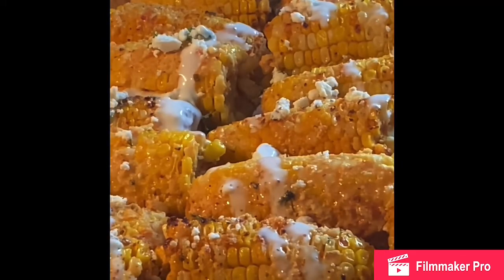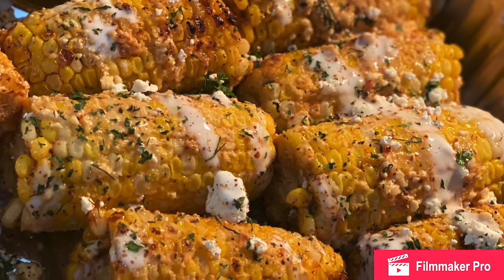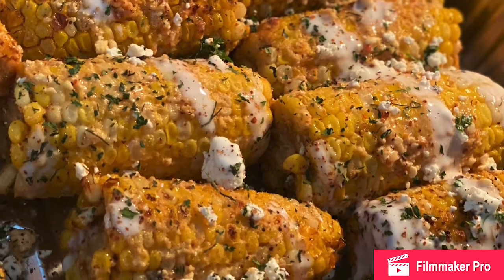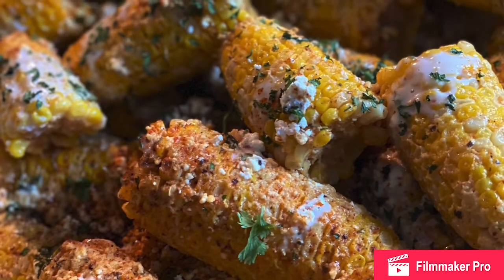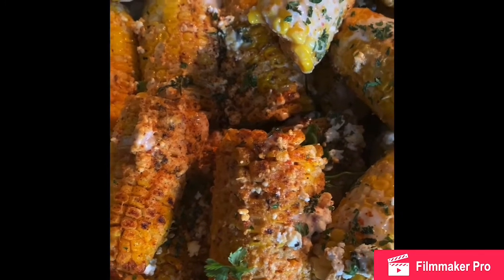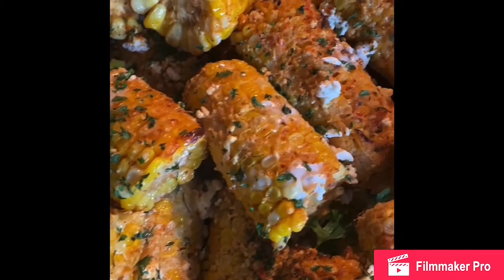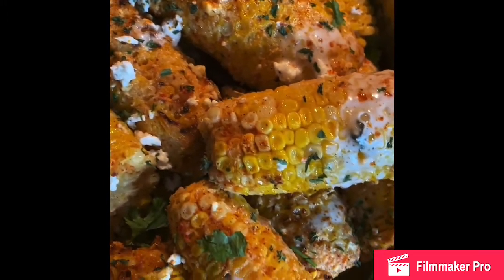I squirted some Mexican cream on top, crumbled some feta on top, and sprinkled some tajin and more parsley. This is the finished look — it is absolutely delicious and a very quick side dish for any party. You can get corn, break it in half, it goes a long way, and it works great for taco bars. Give it a try and let me know if you make it — thank you for watching!